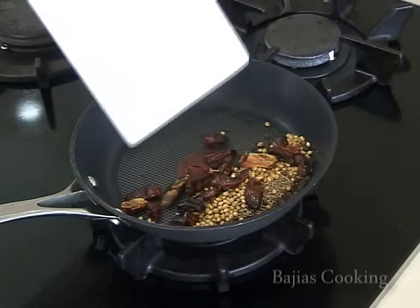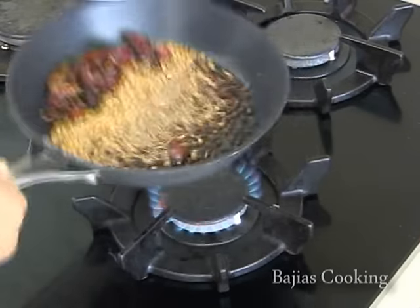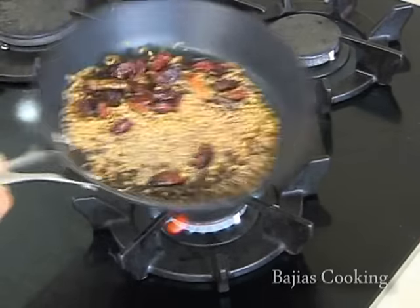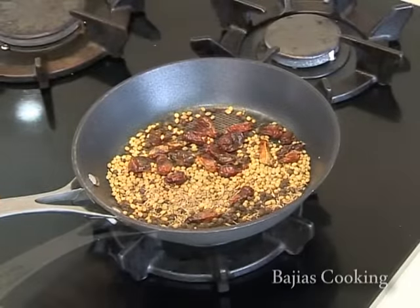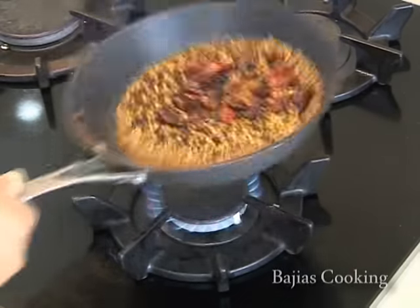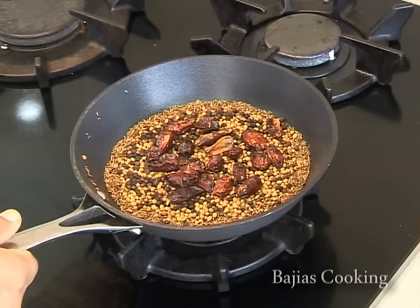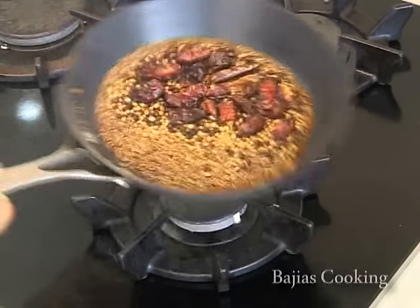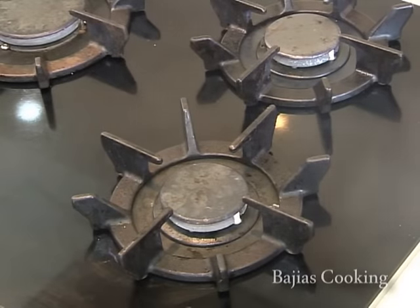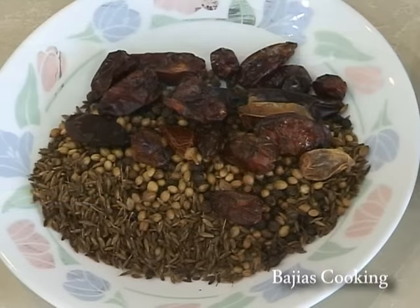We're going to start by roasting our chili, coriander, cumin, and black pepper in a pan on a high heat. We're going to roast until a nice aroma is released and it starts to become a little bit smoky. Some of the spices will pop a little bit because of the high heat, and we will now let it cool.